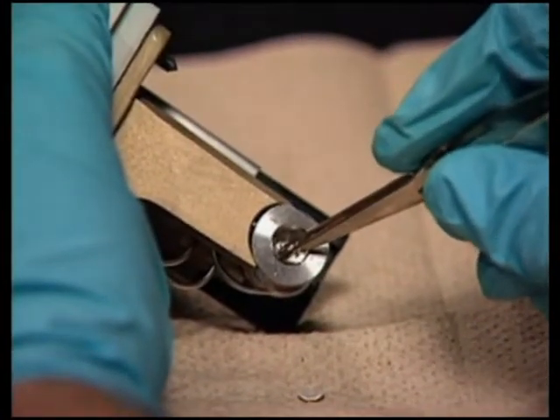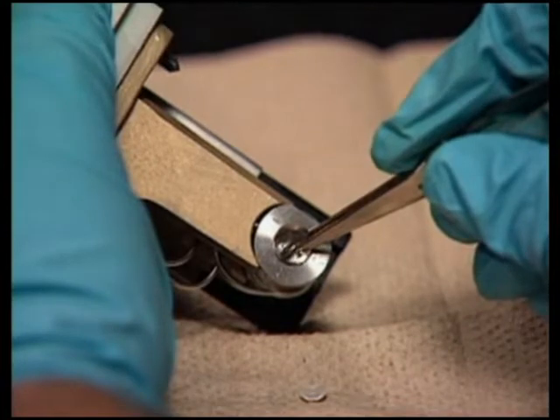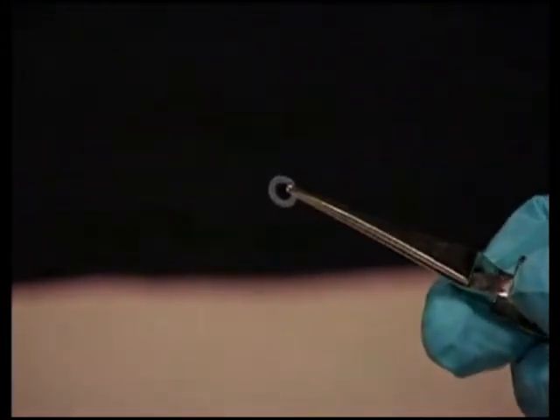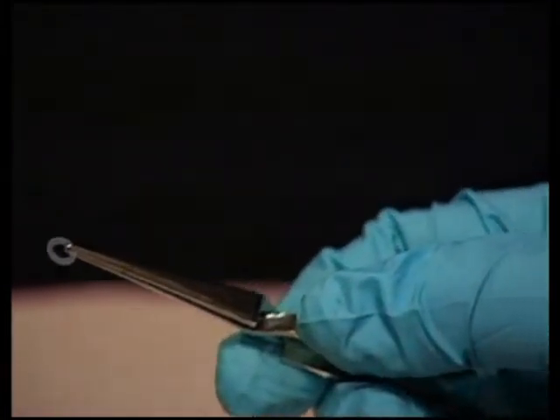Next, use the tweezers to remove the clear plastic gasket. Using the tweezers, remove the new gasket from the flow cell gasket rebuild kit and inspect it for cleanliness. Drop the new gasket into the groove at the bottom of the flow cell body.